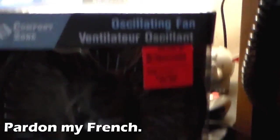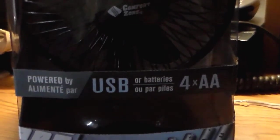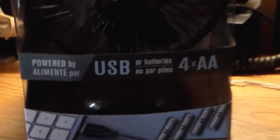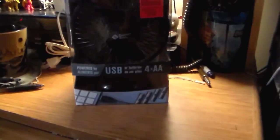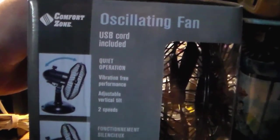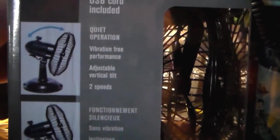It's a ventilator oscillation fan powered by either USB or batteries — four double A's. Since I don't have four double A's, it does come with a USB plug, so at least I've got that going for me. Features include: USB cord included, quiet operation, vibration free, adjustable vertical tilt, and two speeds.